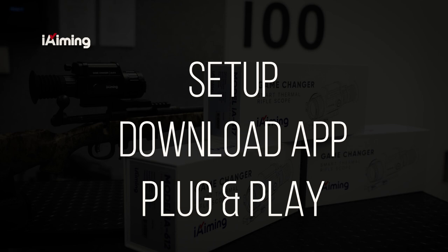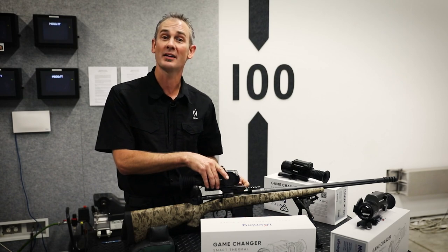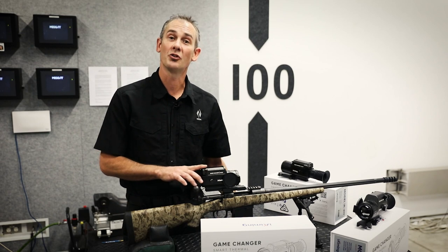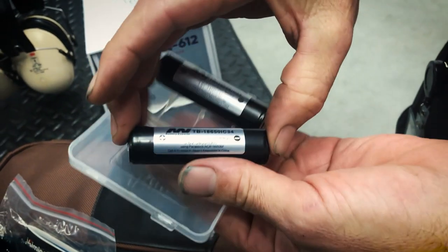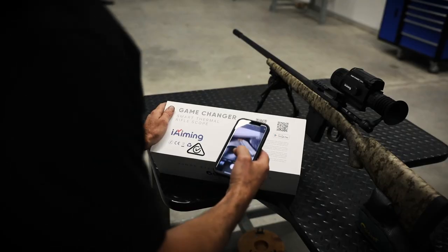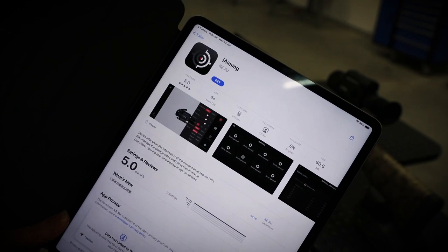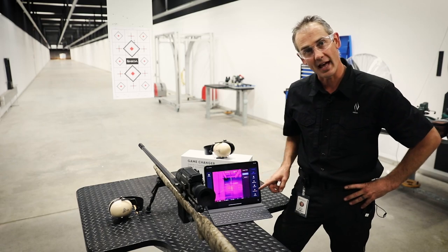The installation of the Eye Aiming thermal scope is simple. It has two locking clamps on the rifle base which will suit any Weaver or Picatinny style rail. The device runs on two 18650 lithium-ion rechargeable protected batteries. Using a tablet or phone app offers you a much larger viewing picture than through the viewfinder of the rifle scope, and you can also change the parameters of what's happening with the scope through the app.